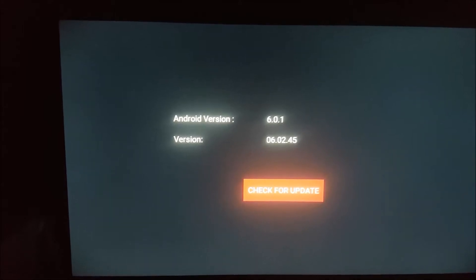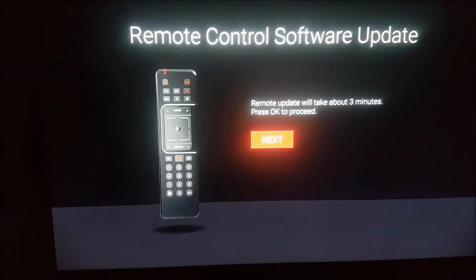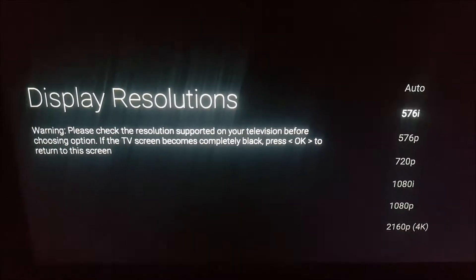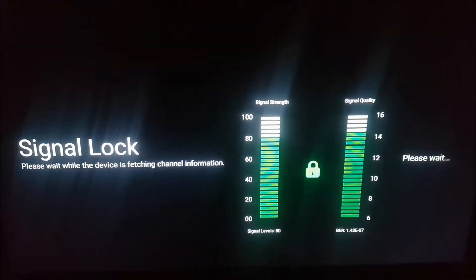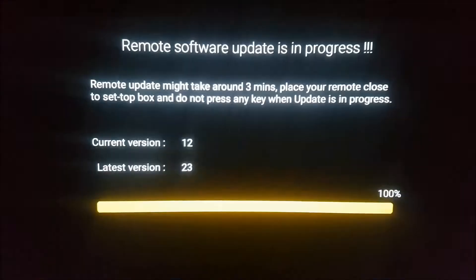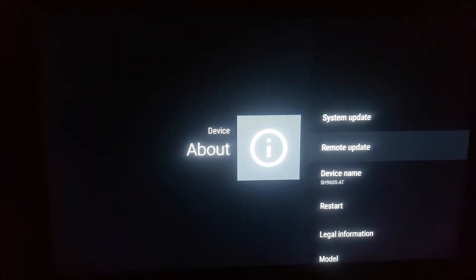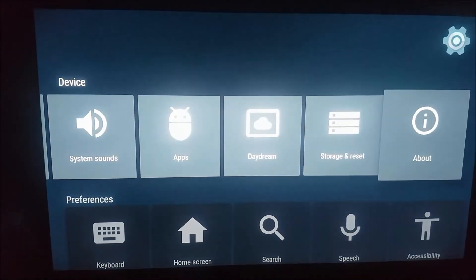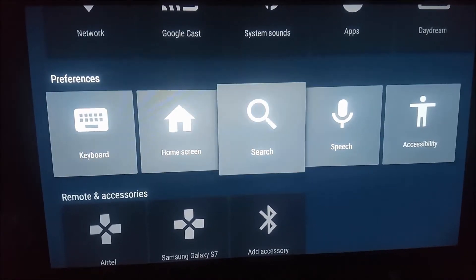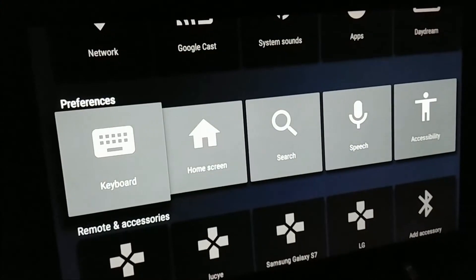After that, you have to go to remote update and update that as well — I had actually done both of these previously. My only gripe here is that this is not fast at all. This is very, very slow. If you upgrade to something and it feels like a downgrade, that's not great. But there are still a lot of things you can do with it.